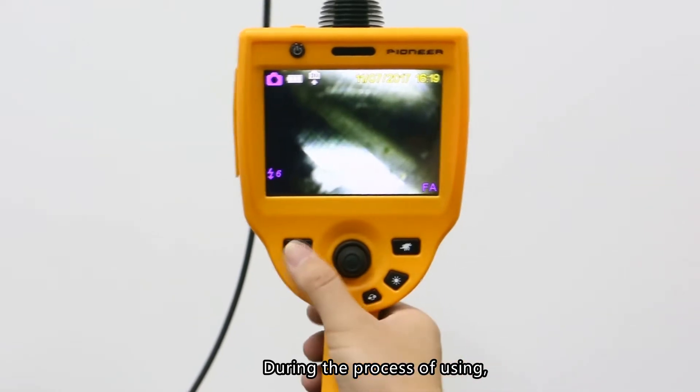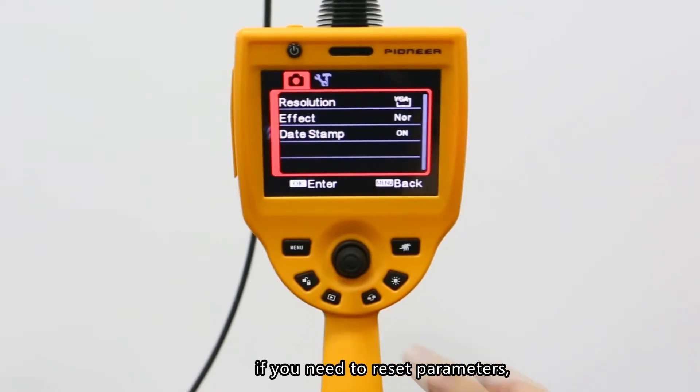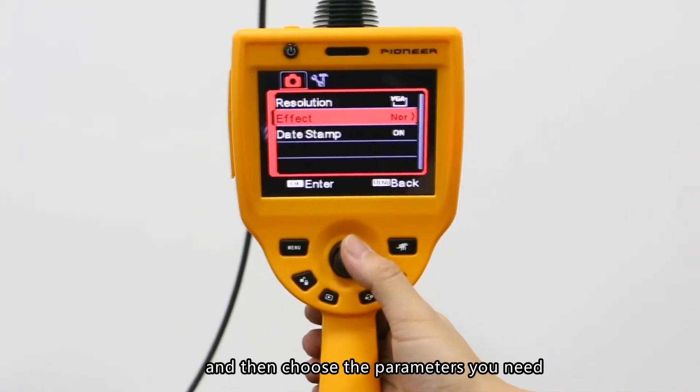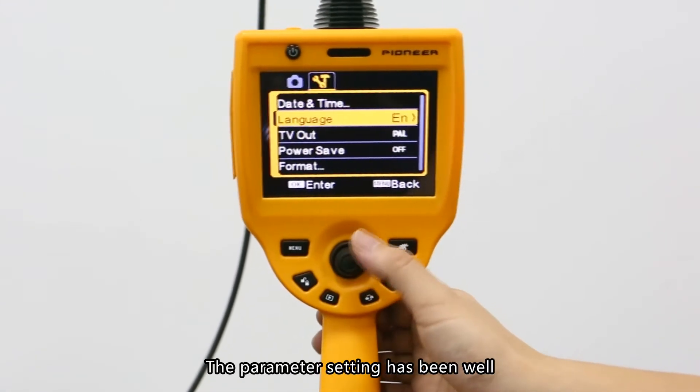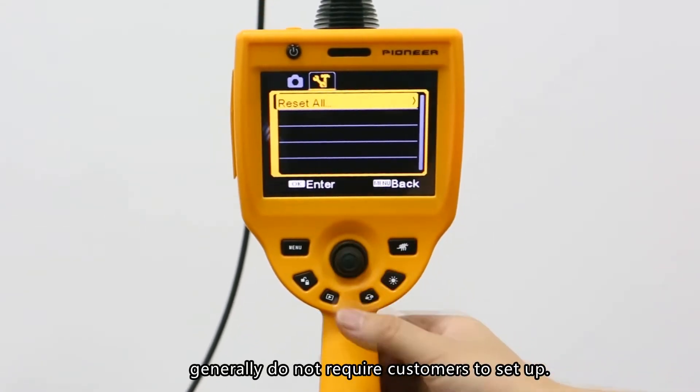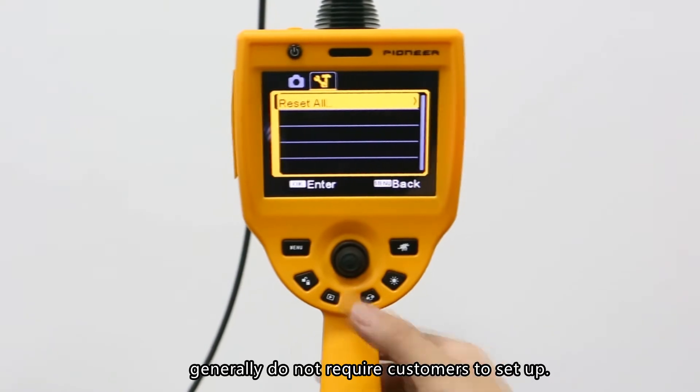Menu button: During use, if you need to reset parameters, press the menu button to enter the menu list and then choose the parameters you need. The parameter settings have been well designed by the manufacturer. Generally, customers do not need to adjust these settings.